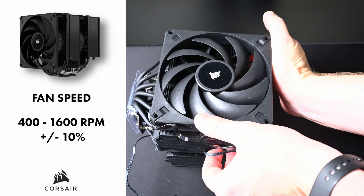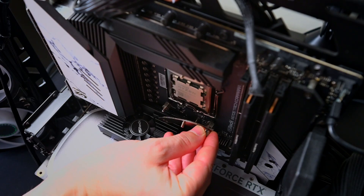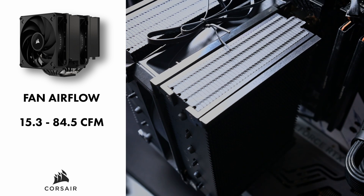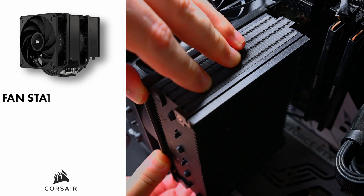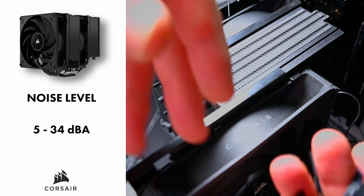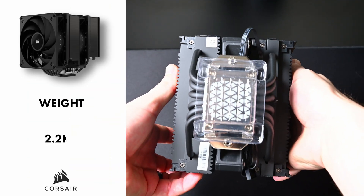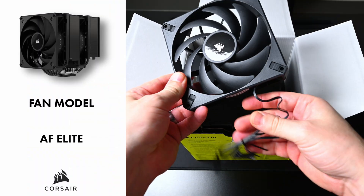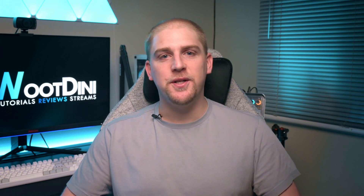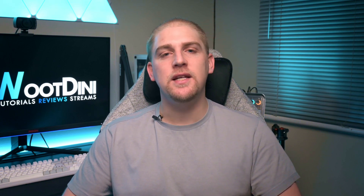Fan speed is 400 to 1600 RPM plus or minus 10%. Fan airflow is 15.3 to 18.5 CFM. The fan static pressure is 0.1 to 1.73 millimeters. The noise level is five to basically 34 decibels. The fan control method is PWM. Its weight is 2.2 kilograms. And lastly, the fan model is the AF Elite. Obviously if you just wanted the specs, you could have gone to the website, but let's move on to something a little more objective — the design.